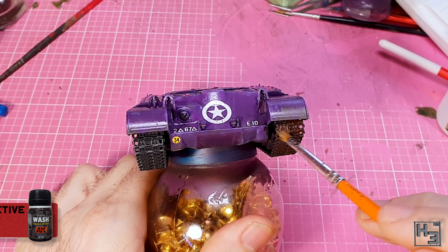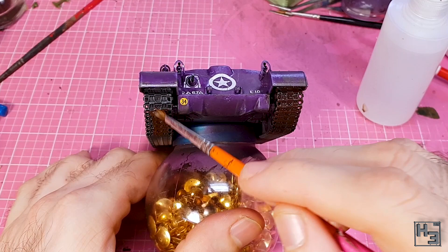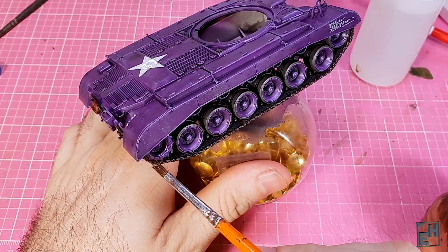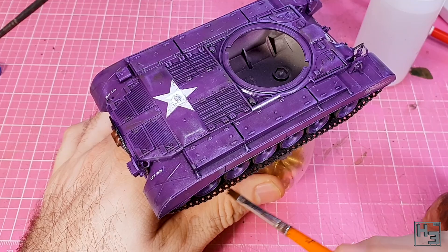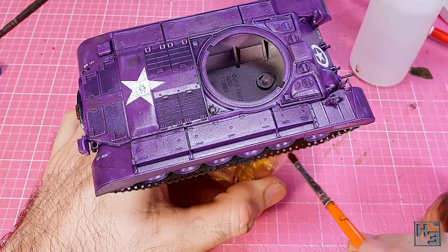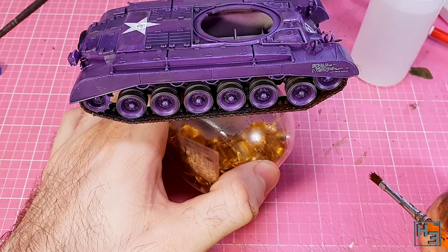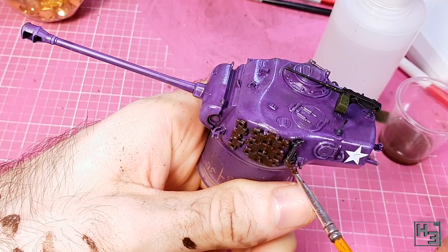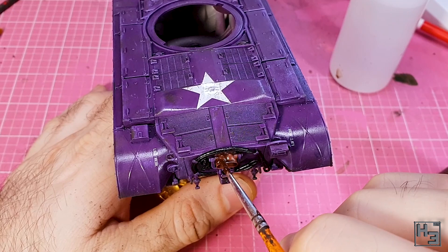The first enamel was AK Interactive track wash, which goes on the tracks. I thin this roughly 50/50 with white spirit, maybe leaning towards slightly more white spirit. I'm pretty happy with a thin coat of this so that the underlying colours kind of show through. Obviously the inner part of the tracks gets done as well. Don't forget to apply this to the spare track links on the turret — they won't be as used-looking as the ones in use, but they should still have some of that rusted look. I also applied this to the exhaust pipe for another layer of variation in the rusty look.